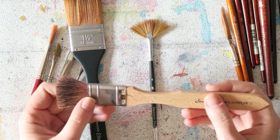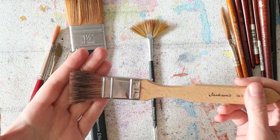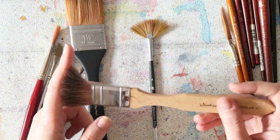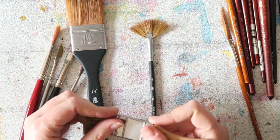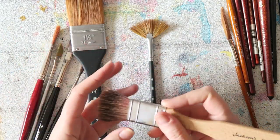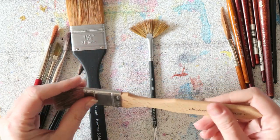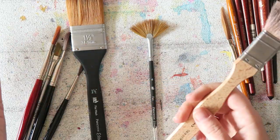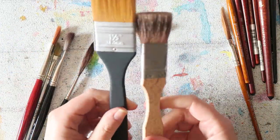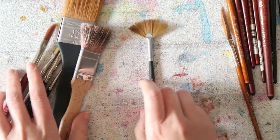Last but not least, this one from Jackson — a synthetic badger Stippler brush. It's a special-effects kind of brush, though obviously you can use it however you want. It's synthetic and really nice, but I don't use these specialty brushes a lot — I really prefer to keep things simple.